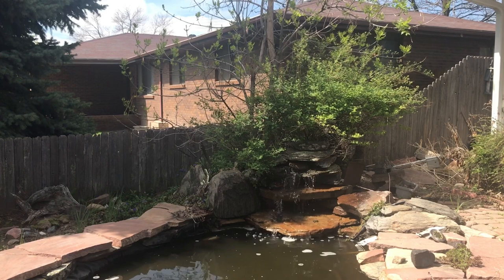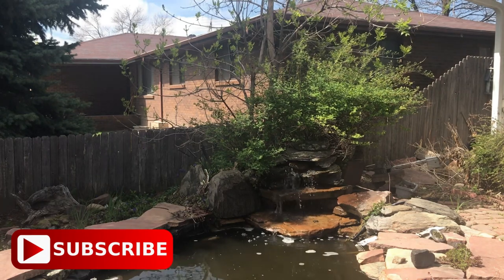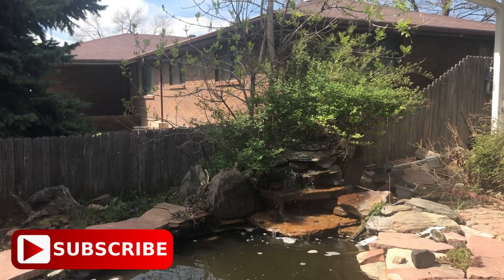Recipe ideas for easy meals and delicious food. Please like, subscribe, and share. This is Cooking with Sherri — until we meet again.